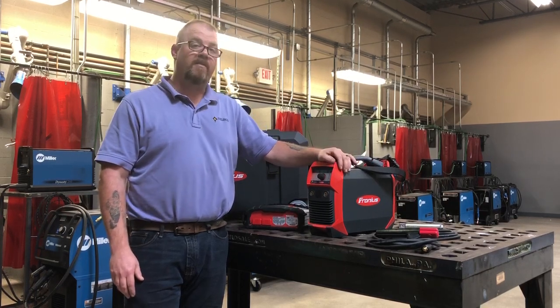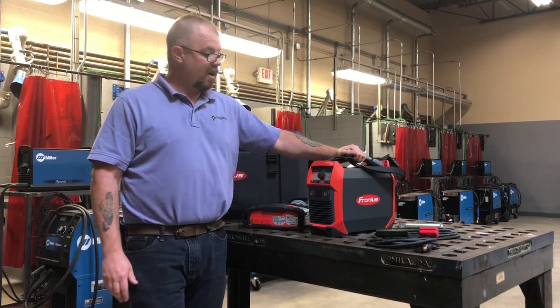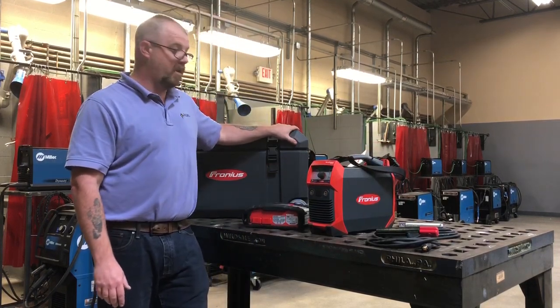This welder is 150 amps and runs off of battery power. With this system you get an electrode holder, ground clamp, charger, and the case comes with it as well.